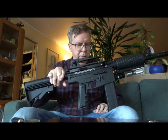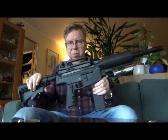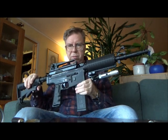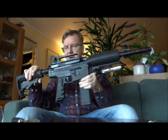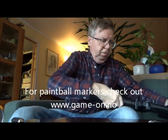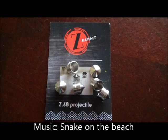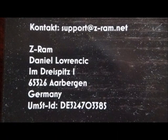Quite cool. Not sure if they still make this marker, but I've had it for several years now and never had any problems with it. It's an M4 replica. Hope you liked the video. See you again another time, and thank you for watching. Bye-bye.